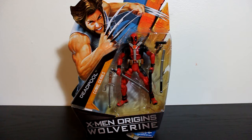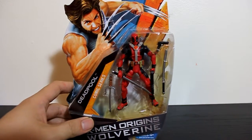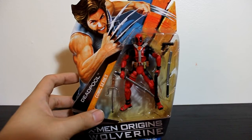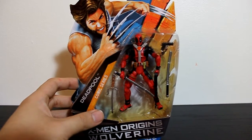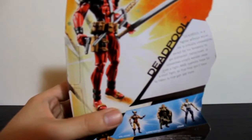Hey, what's up guys, Wild and Customs here. Today we're going to review Deadpool from the X-Men Origins Wolverine line. Kind of old but definitely a great looking figure. I picked him up at Comic-Con and I'm really happy because I don't have a Deadpool yet in my three to four inch figure line, so let's hit a look at the back.